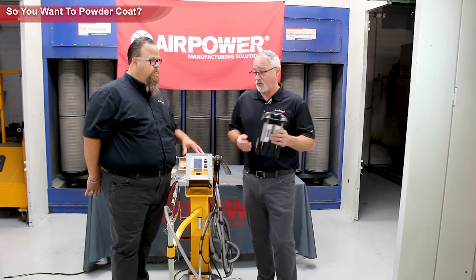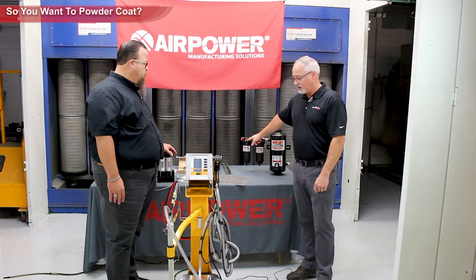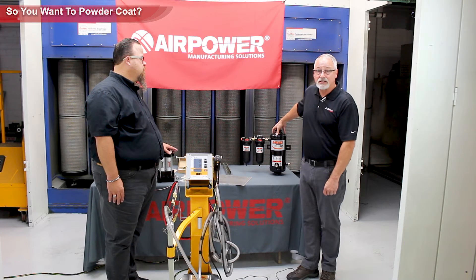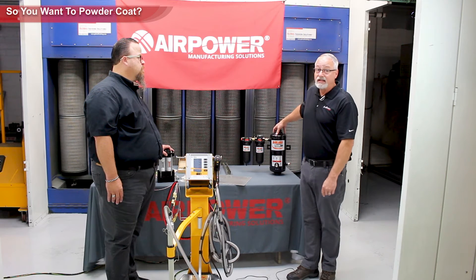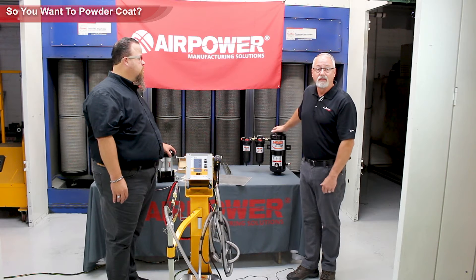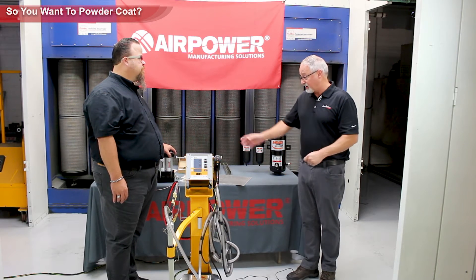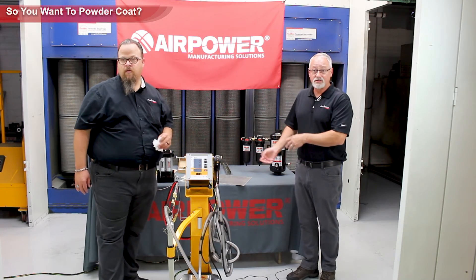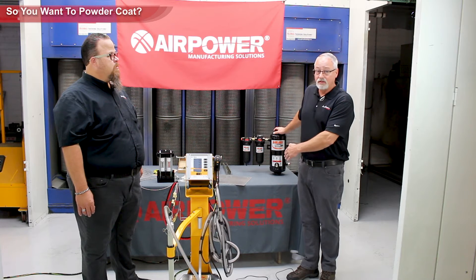This three-stage unit takes out moisture, particulates, and oils in the coalescer, and the third stage — a desiccant — drops the dew point and removes moisture down to minus 40 degrees dew point. It is very, very dry air — operational room quality air — the best you could achieve. If your blow-off air is not connected through something like this, you can contaminate your part with dirty shop air, ruin the pre-treatment, and the powder won't stick — you'll get fish eyes and things of that nature. Invest in good quality air treatment prior to the unit.